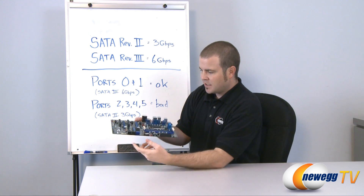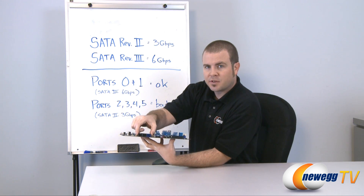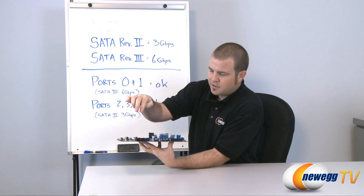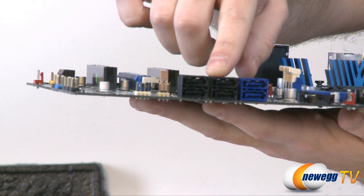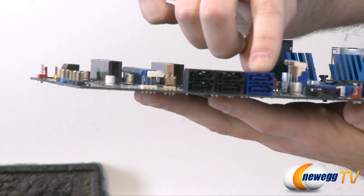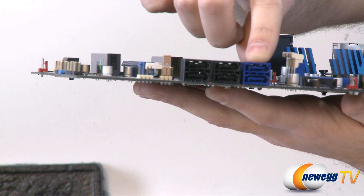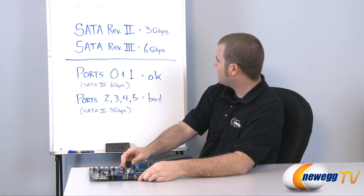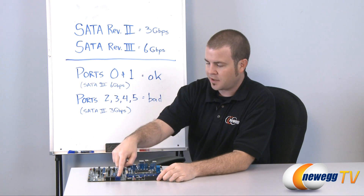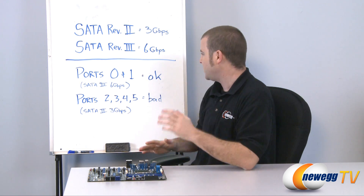This is a standard Intel board based on the P67 chipset, so right here we can see all six ports that are part of that chipset's controller. They are color coded: the two black ports are SATA revision 2 at 3 gigabits per second transfer rate, and the blue port is SATA revision 3 at 6 gigabits per second. As you can tell from the whiteboard, ports 0 and 1 are SATA revision 3 — the blue ports — and those are perfectly fine; you can use them without any fear of data loss.